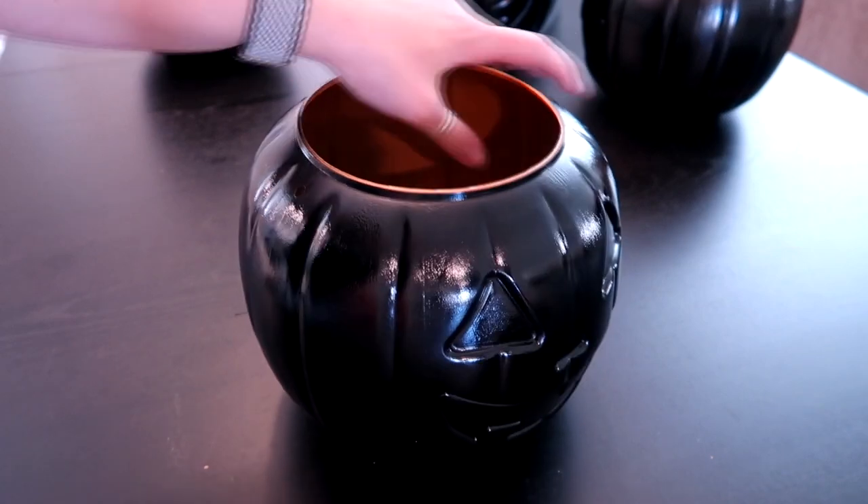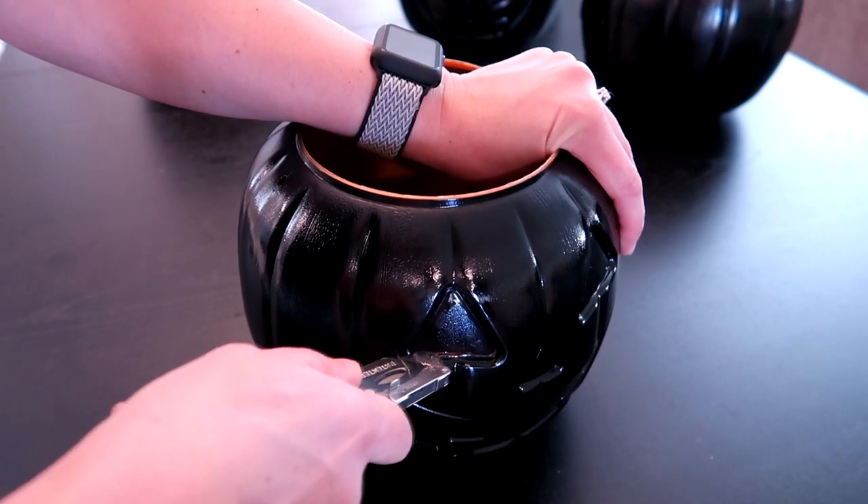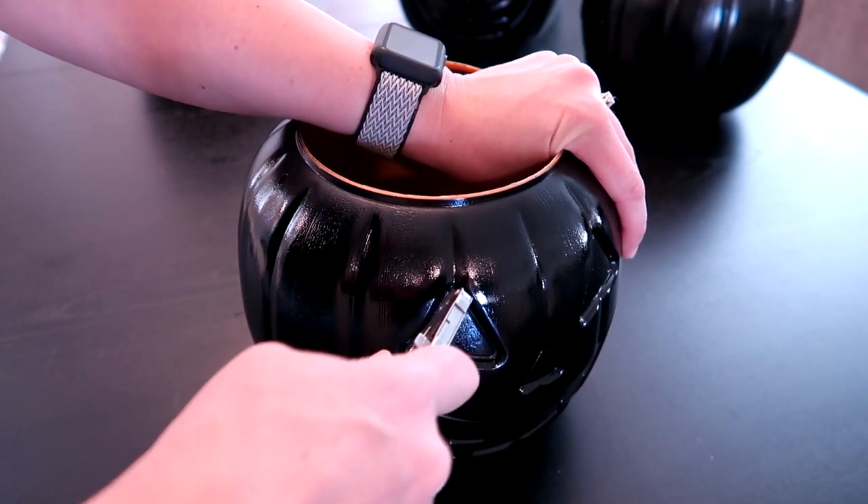Please be very careful when you're doing this. I'm just using a really sharp knife and I'm going to cut along the edge and cut out the shapes.